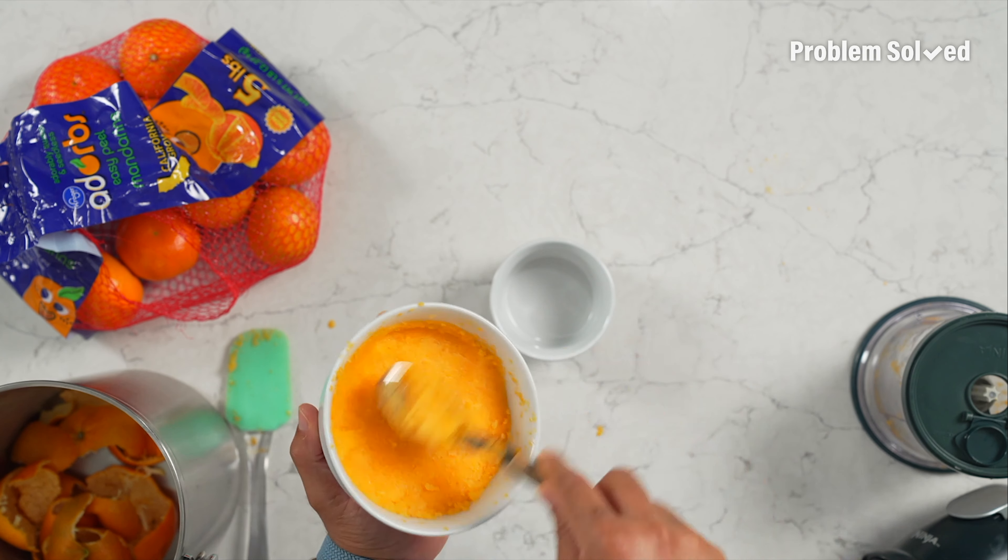So tasty. I think next time I make this I'm going to just do a little drizzle of sweetened condensed milk on here - just add a little creaminess, a little sweetness. I think that'd be awesome. So good. Perfect dessert, perfect snack, perfect little treat.